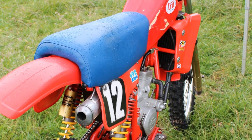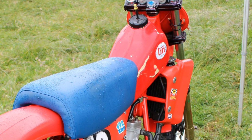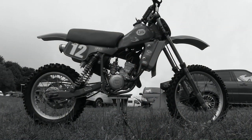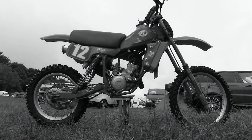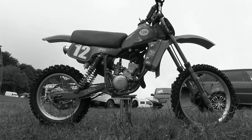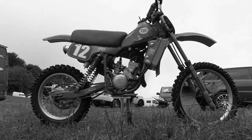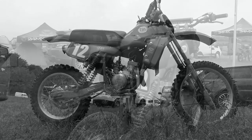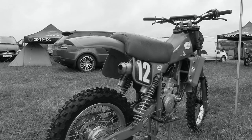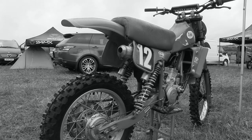Despite their very high price tag, these were still excellent quality, very fast bikes — and TM are still making high quality motocross bikes to this very day. In their native Italy, TM not only supplied this engine in their motocross machines but also supplied many of these water-cooled and even air-cooled two-stroke motors for go-kart racing, where these 125 two-stroke motors were ideally suited to power those little four-wheeled go-karts.